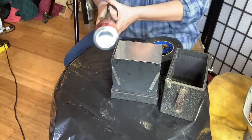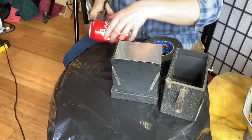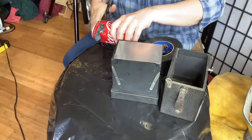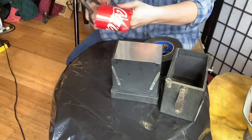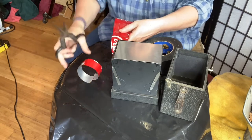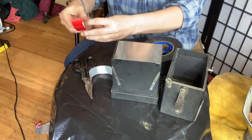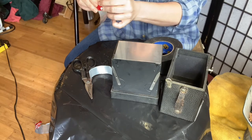All I'm going to do is cut — oh my goodness, this sound is not a good sound for me. There we go. Now I'm just going to cut that in half.